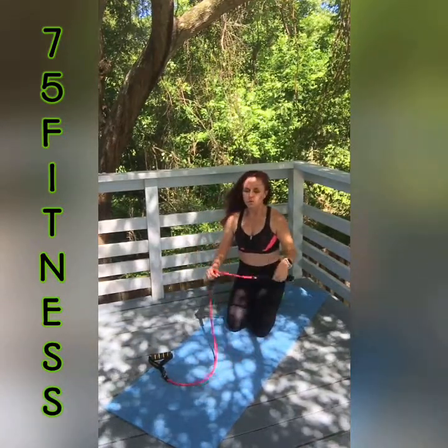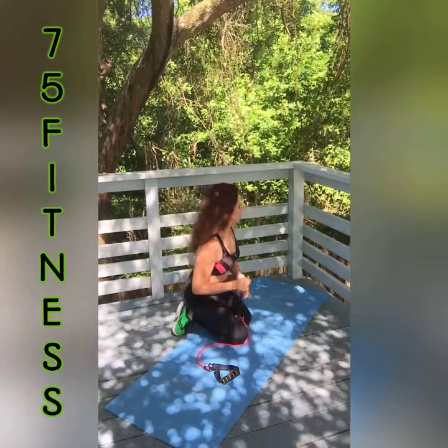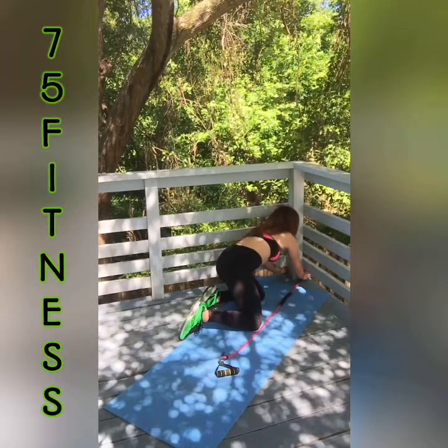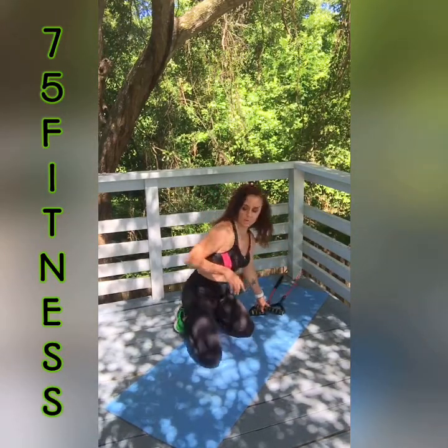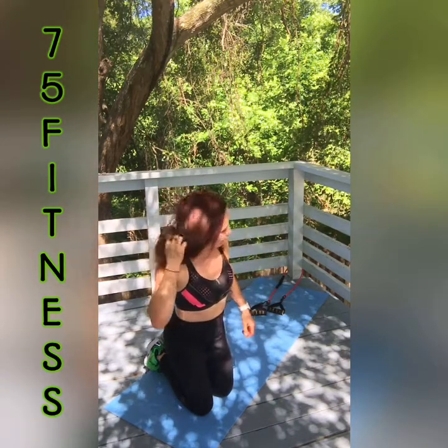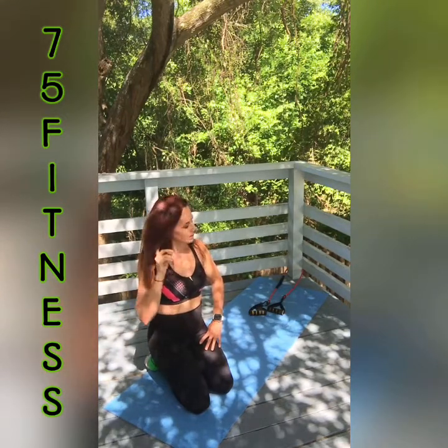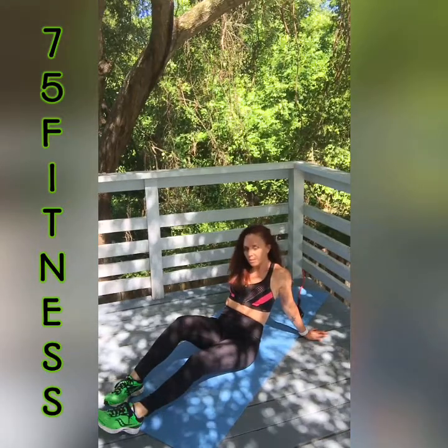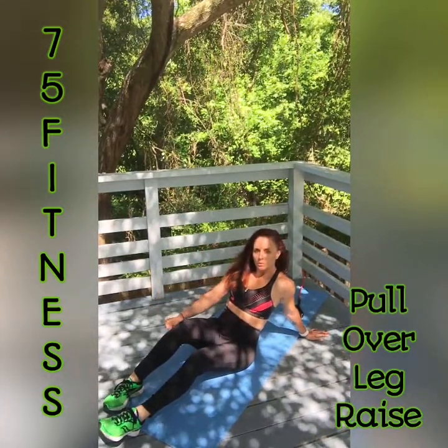Now we get to a pullover leg raise — we're going back to wrapping the band around something very sturdy, this time at ground level. We're going to work our abs. We have two more moves: the pullover leg raise and a seated row for a minute straight. It would be ideal to go through this whole set two or three times. We'll do 10 reps, then on the tenth one keep your legs up and pulse the arms in the downward position — like a Pilates move — for 10 pulses.